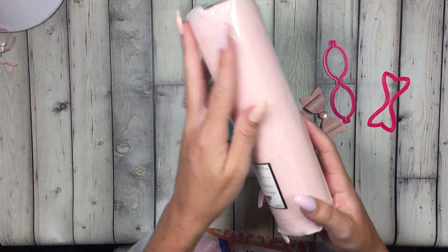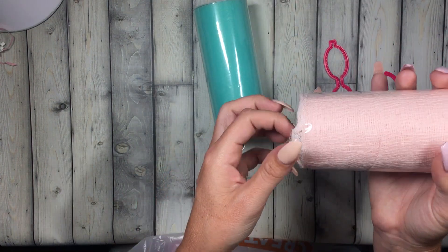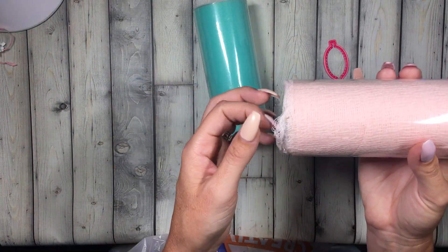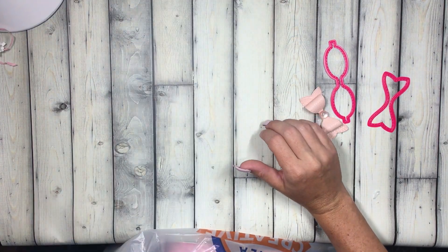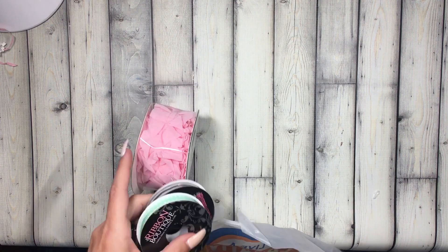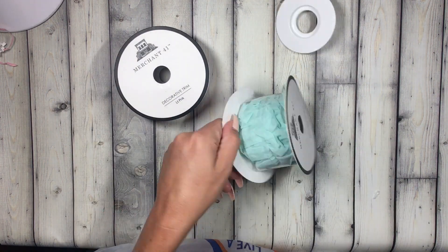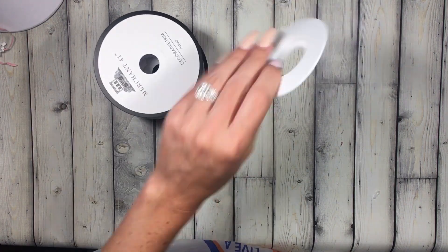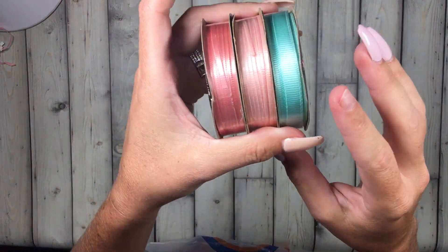I got some really pretty mint tulle, and then this really pretty baby pink cheesecloth — I figured this would be good for layering and adding dimension on projects. I picked up some more of my pink, which I use for bag toppers and stuff, as well as the mint.